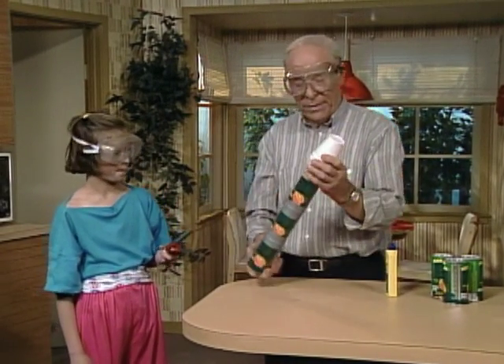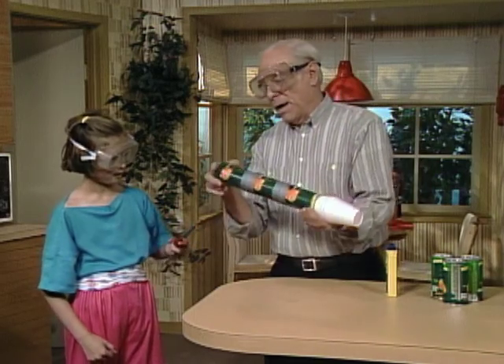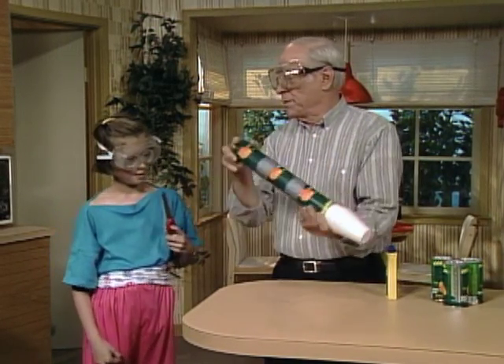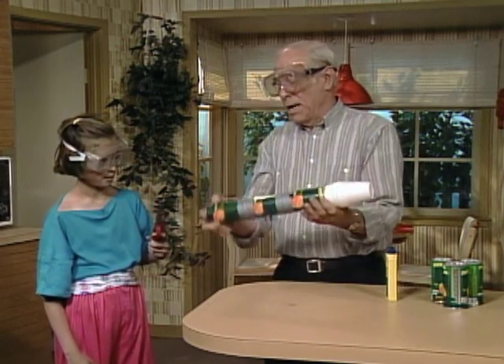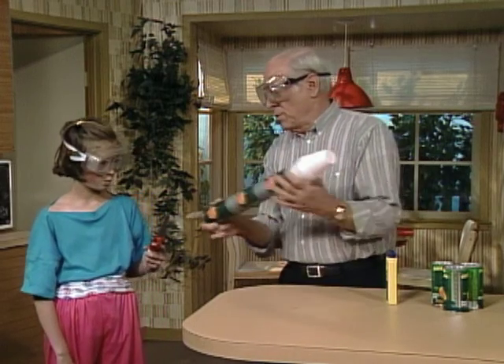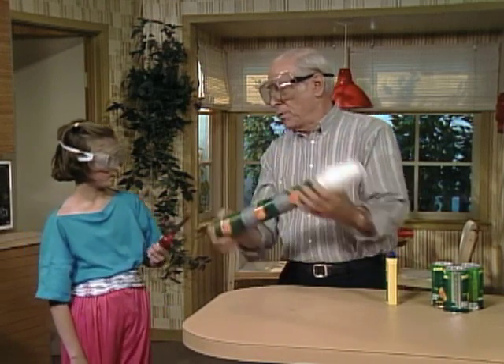You've got your safety glasses on, right? I've got mine on. I'm turning this upside down and back and forth in order to mix something inside, and I have my thumb over a little hole. When I set it down on the counter, you light the lighter and bring the flame near the hole.